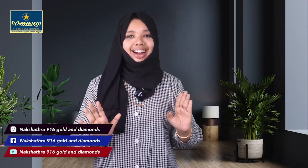Hello, I am Shamna Shanava, Snakeshithra, 916 Koli Diamonds. This is the unboxing of the second studs.